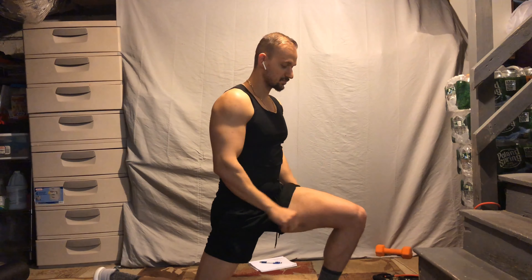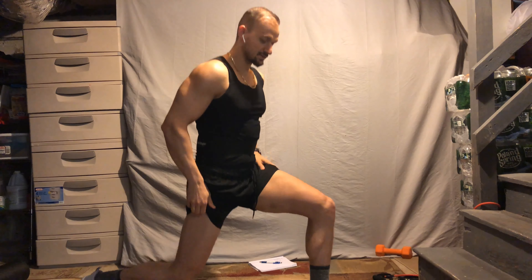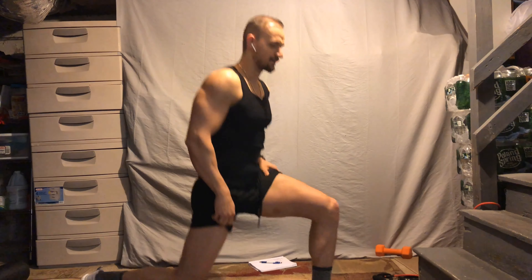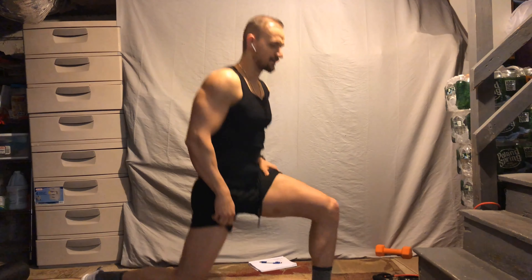Our focus today will be on legs. Here we're doing hamstring curls with the resistance band — if you want the resistance to be stronger, just move away from the cable. The way I do it is I hit the outer, then I close my legs together and hit the inner, and I count that as one rep. Try to feel the tension, squeeze it like you're squeezing biceps in a bicep curl — slow and controlled.